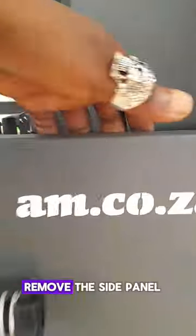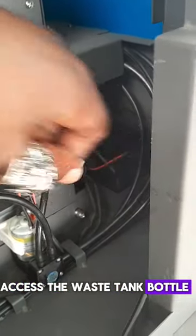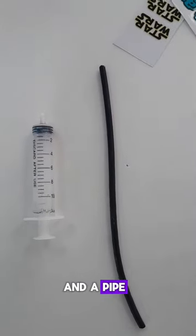How to empty your waste tank on your UV DTF. First things first, remove the side panel to the right, and then you can access the waste tank bottle to the far right. You need a syringe and pipe.